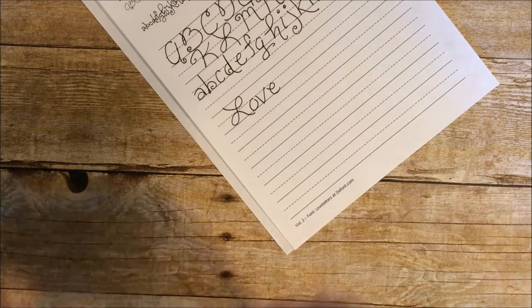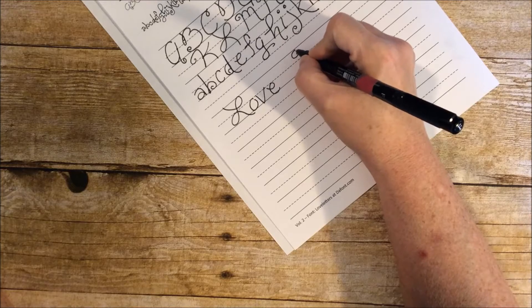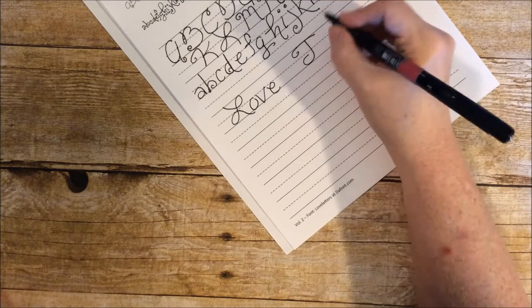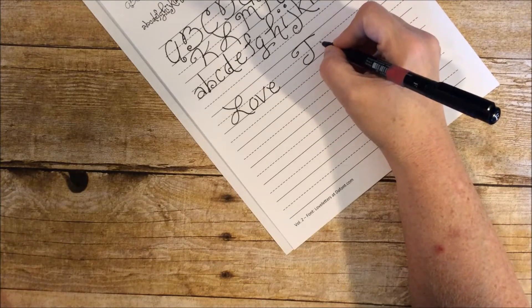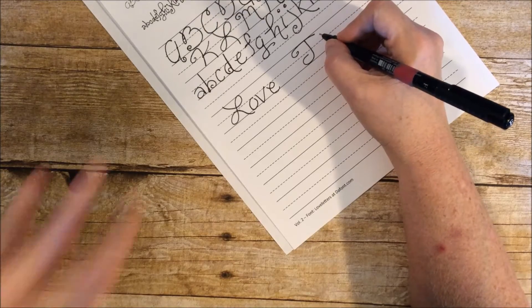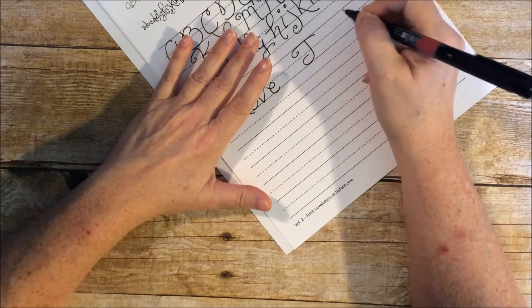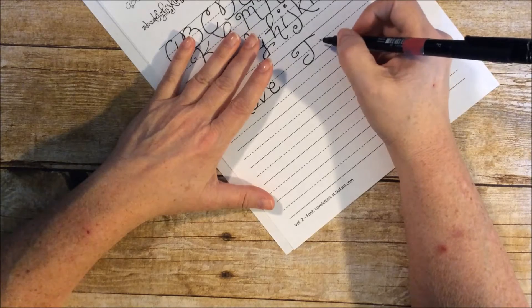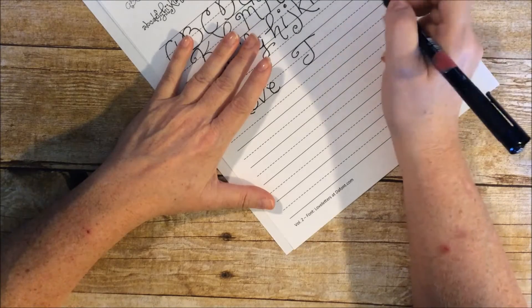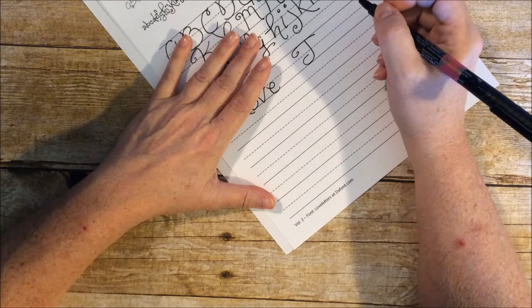Let's do 'Jesus.' We're going to pull our capital J in there, and then I'm going to make it a little smaller. When you do hand lettering you can bounce letters back and forth — one up, one down — or do uppercase/lowercase alternating, or all uppercase with some letters smaller. You can just mix and match however you want because with hand lettering there are really no rules.